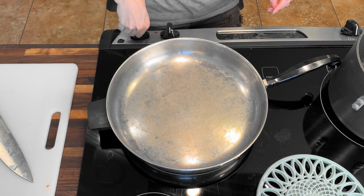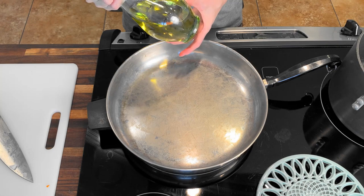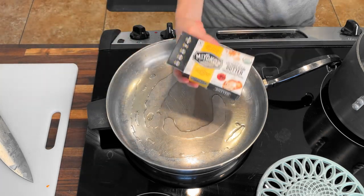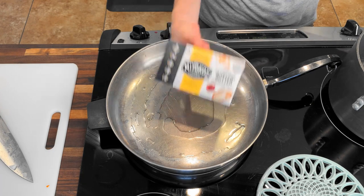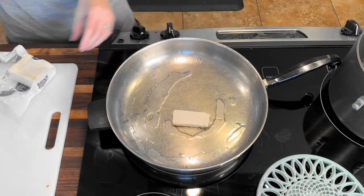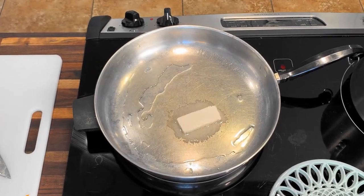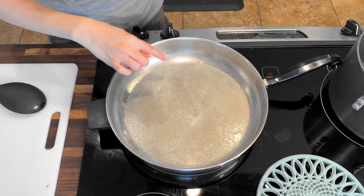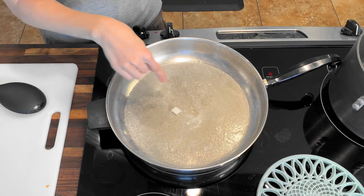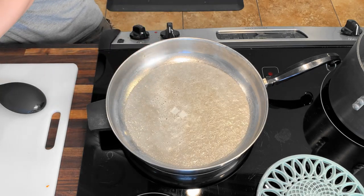We're going to get this heated up at about a little over medium heat, and we're going to split our fats. We're going to do about two tablespoons of avocado oil and two tablespoons of vegan butter. We're going to make sure this gets nice and hot before you put your onions in. You can see the oil is starting to get hot, so we're going to test it out. If your onion doesn't immediately make noise when you throw it in, you want to give it a little bit longer. Now that it's bubbling, throw the rest in.